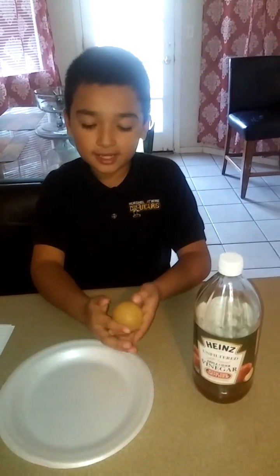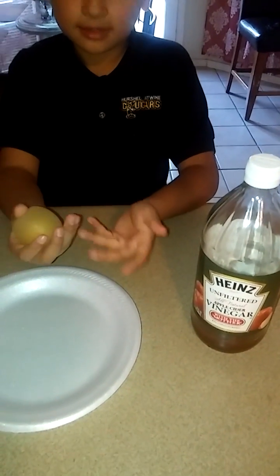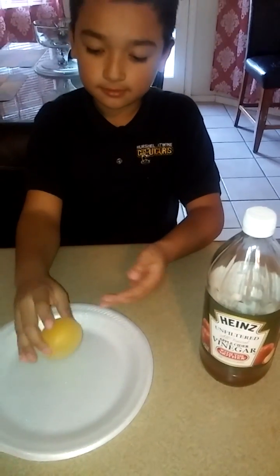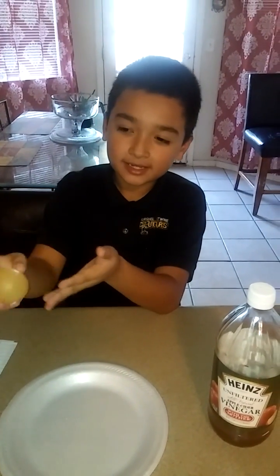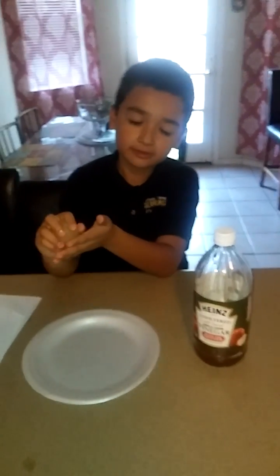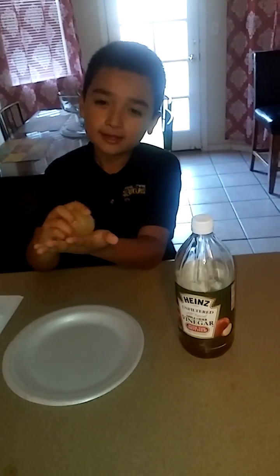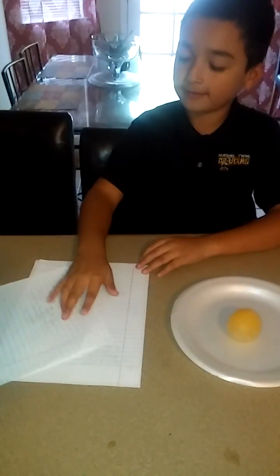We waited 24 hours and this is what it came out to. But first you have to wash it. There was still that white stuff left on it, so I just kept putting water on it and scraping it gently on my hand so that the white stuff would come off. And these are all the papers I had for it.